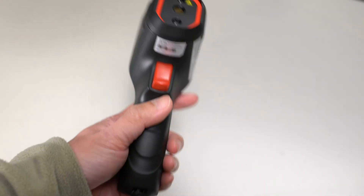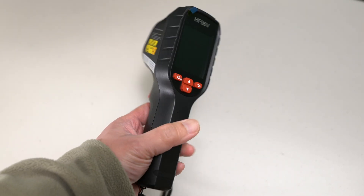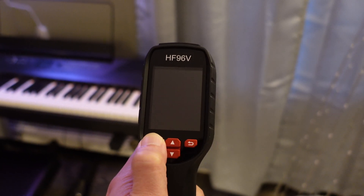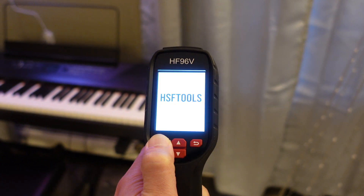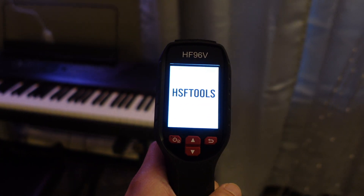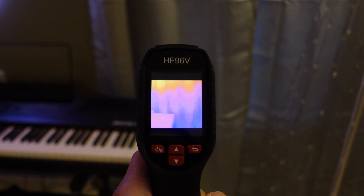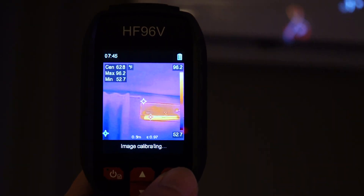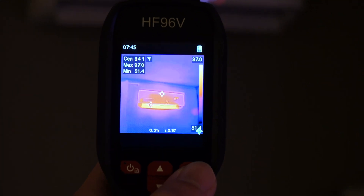The built-in laser pointer simplifies locating objects in dim environments or tight spaces. You can capture an image by pulling the trigger, and the camera simultaneously records visual and thermal data. You can then transfer data to your computer via the provided USB-C cable.